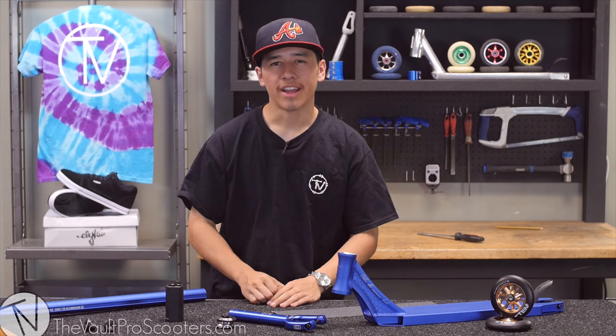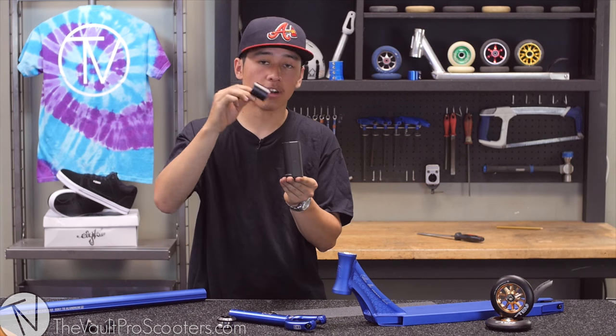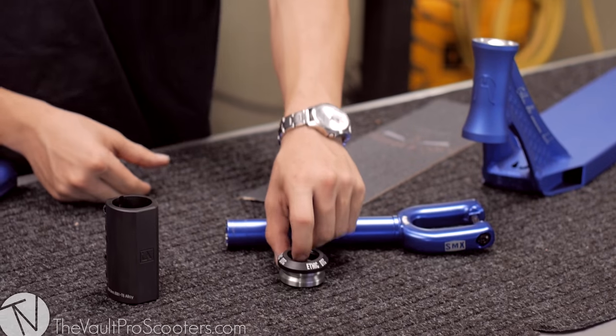Now we will be moving on to our clamp, which is going to be running SCS compression. Specifically, this one was made by Urban Art. It fits oversized bars and standard. We are going to be using oversized because they're aluminum, so we're going to pull the shim out — we will not need this.